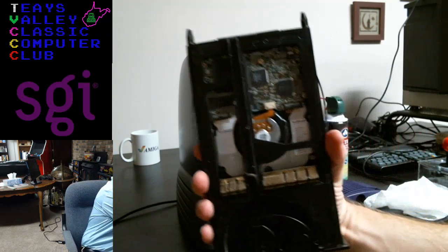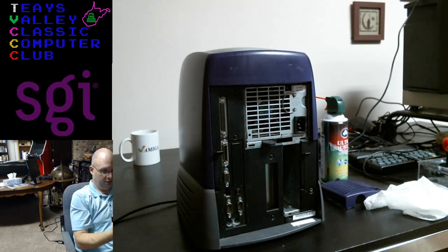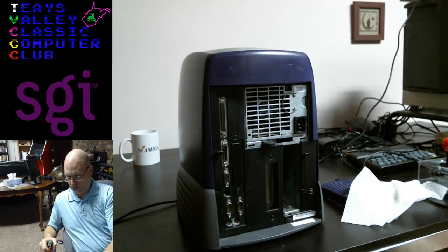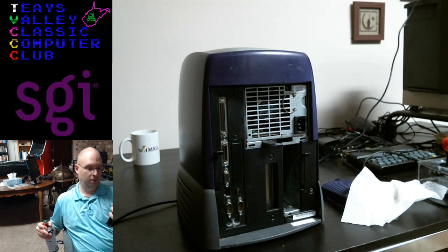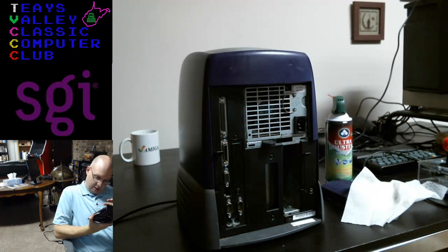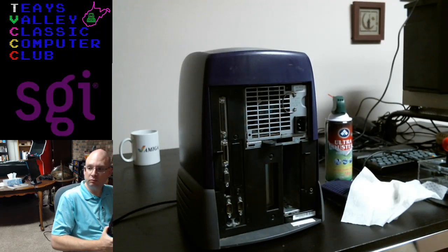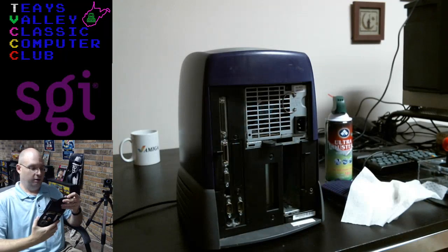We've got some additional DIP switch sections on the back. It's a little dusty, so we'll give it a dust and a spray with the Ultra Duster. Is this a SCSI drive? Yeah, it is — it's SCSI. Was SCSI faster than IDE drives at the time? Apparently, SGI used SCSI only. Interesting — this is what you learn doing stuff like this.